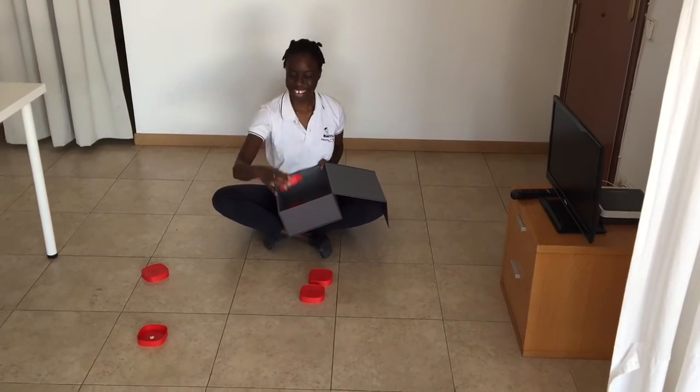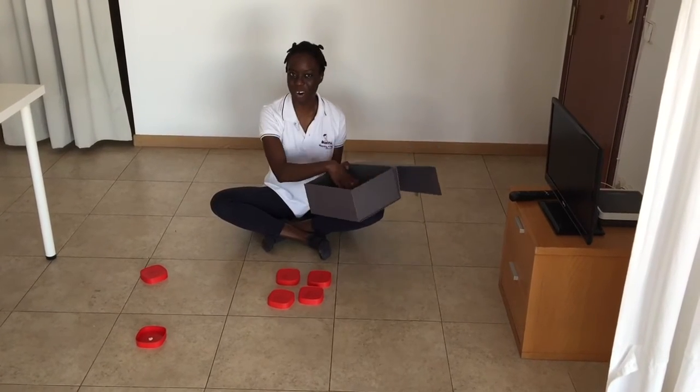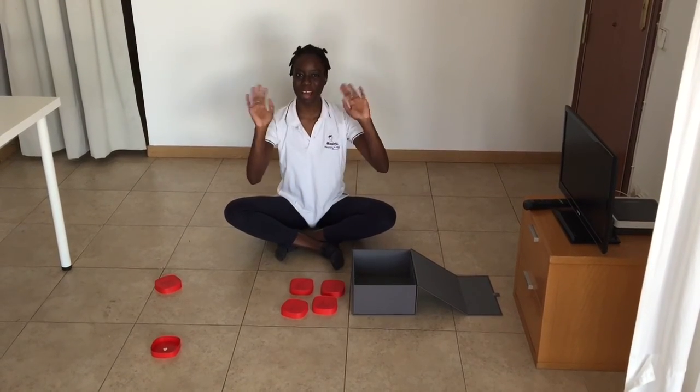Three, yay, four! I got four lids into the box. That was great, kids! Hope you enjoyed it — bye bye!